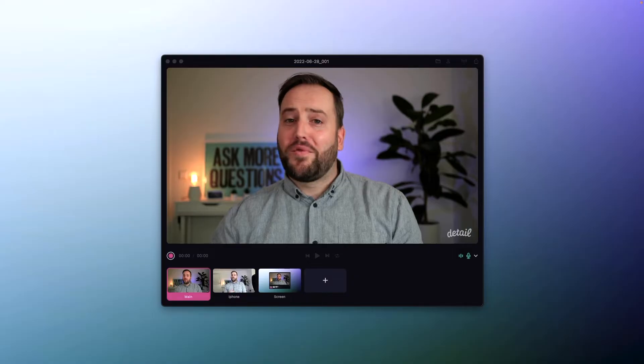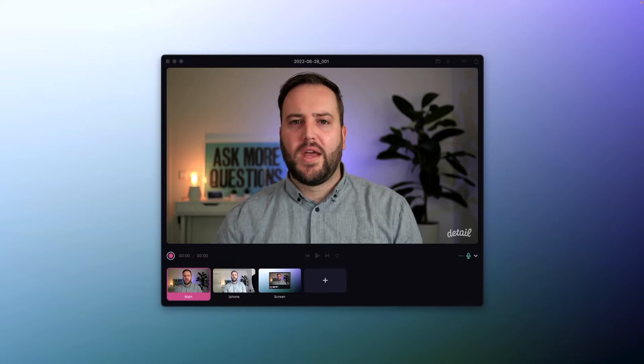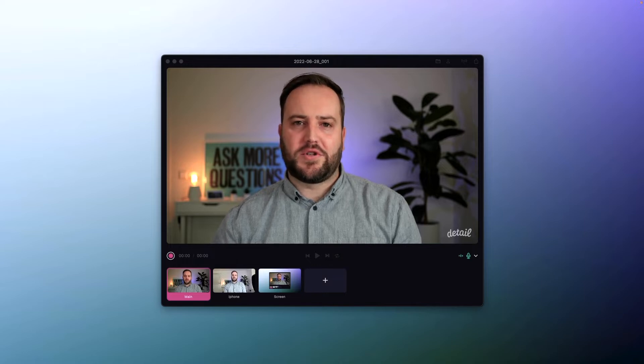Hey, this is Schuert from Detail and today I want to talk about how to get an audio and video signal out of your camera over HDMI that is completely in sync. So one of the ways to get a nice image from your camera to your computer is to use an HDMI capture card.